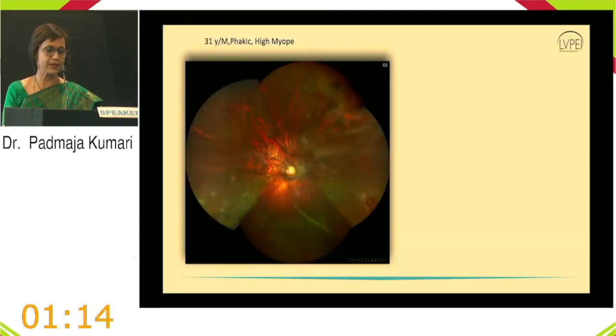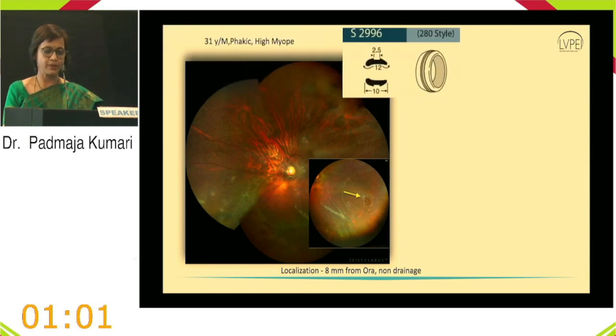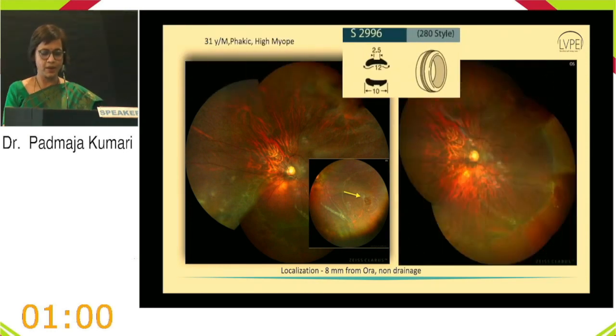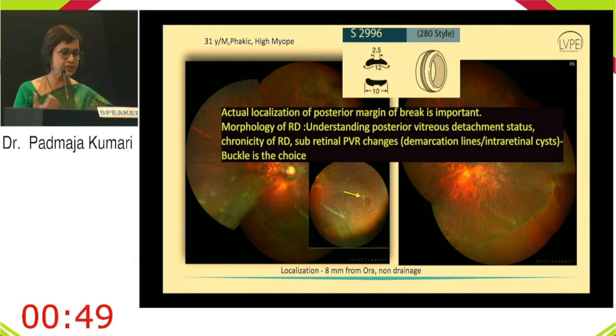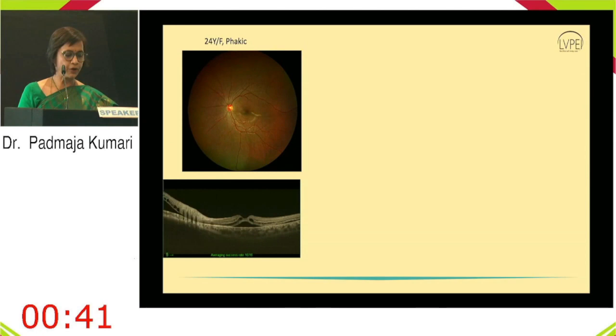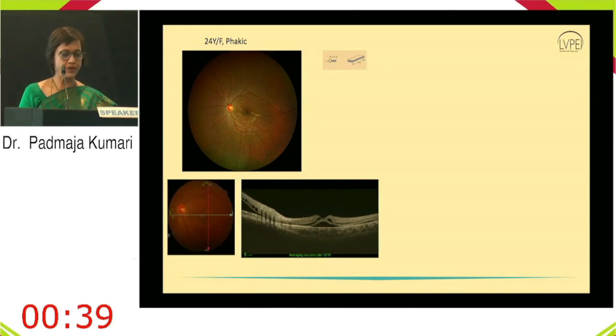Case 6: A 31-year-old high myope. The break was localized 8 mm from the ora; a non-draining shallow detachment was managed with a 280 style buckle with good attachment. Case 7: A 24-year-old phakic with very shallow detachment where OCT accurately showed detachment extent. Suspicious dialysis area treated with non-drainage. No visible break is not a contraindication, and Lincoff's rule helps identify the causative break.